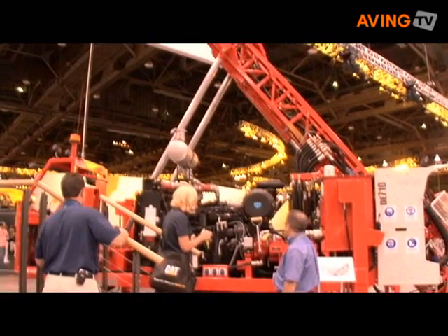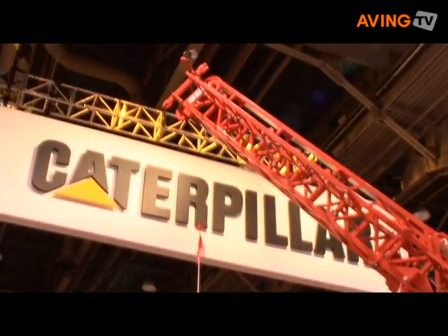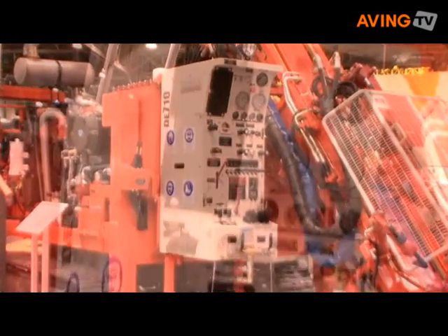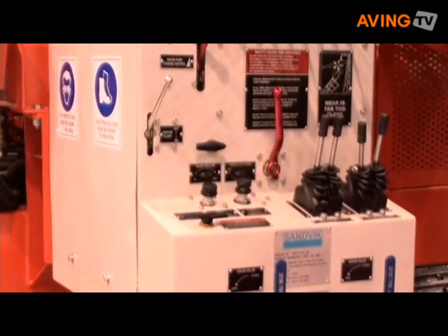Today we're showing our DE-710 model. This model is flexible because you can mount it on a truck, you can mount it on a track. We also have an environmental enclosure you can mount it on, or you can mount it on a skid. This drill is capable of drilling to 1,000 meters in queue, it's the most flexible drill and a complete offering on the market.